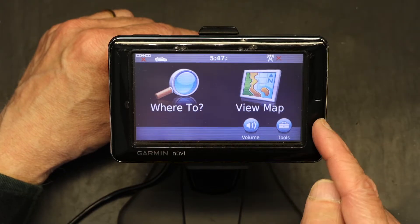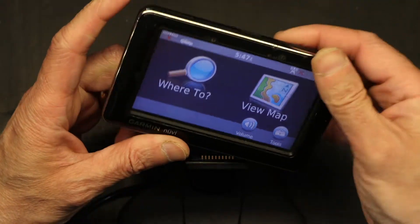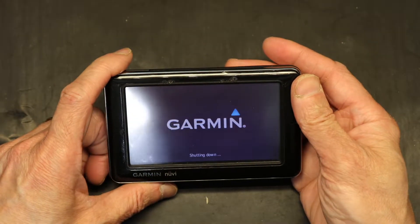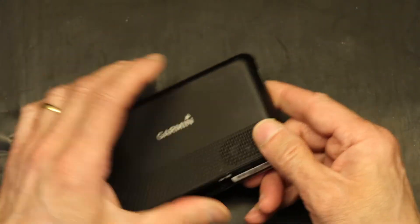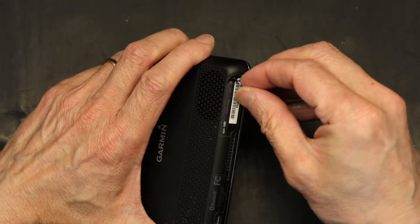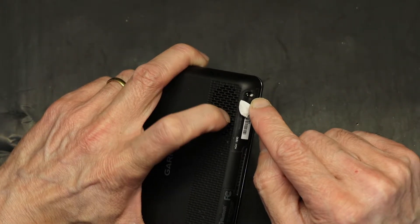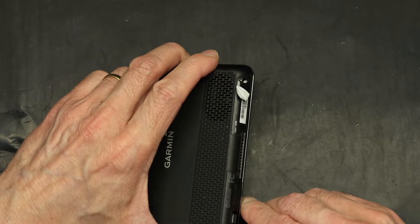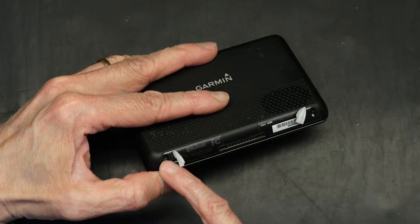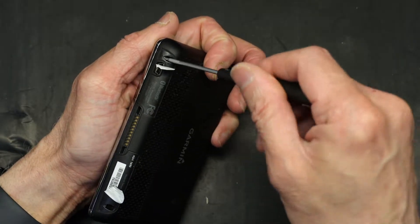This does not take the micro SIM card — it takes the standard size. So here is how we replace it. Undock the GPS from its dock and turn it off. Once you turn off the GPS, turn it around and remove these little stickers just a little bit so you can reveal the screw there. There are two screws on two edges.